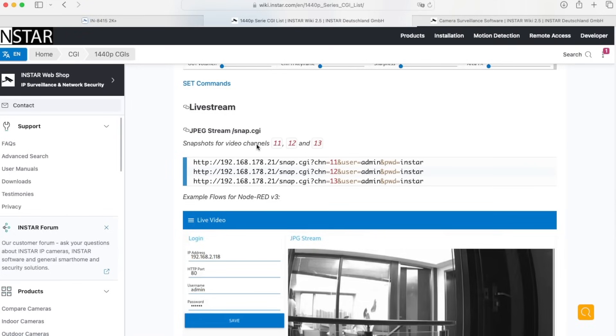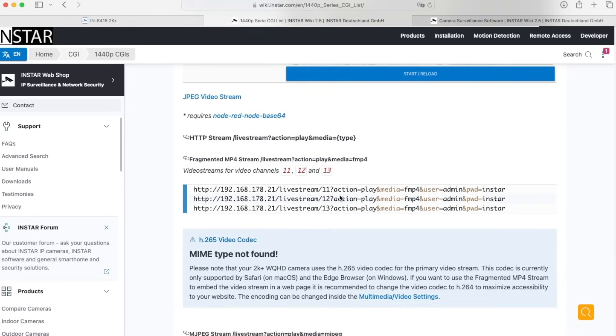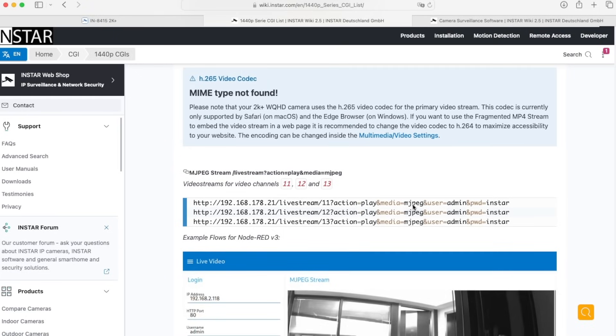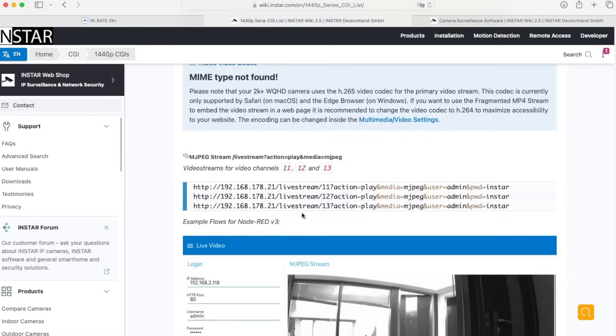The same is available for the video stream. Here we have the HTTP video stream and the MJPEG video stream — you can copy those commands and use them to play the video. Further down you also find the RTSP video stream in case you want to integrate video via RTSP.